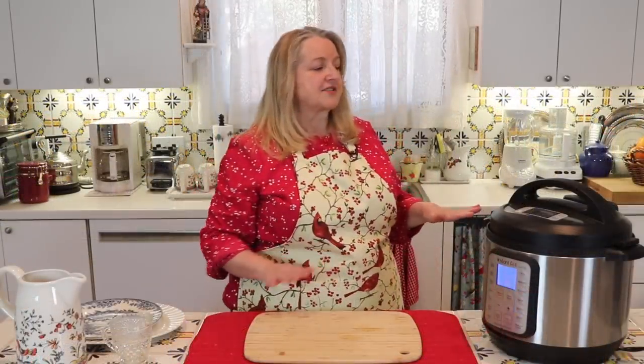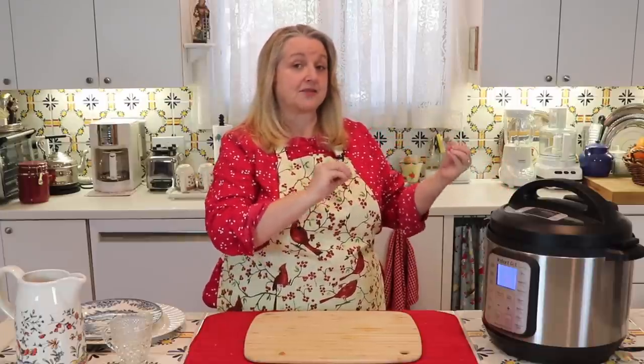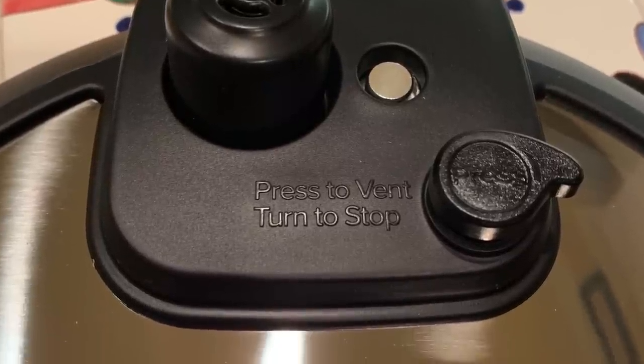While this is cooking, I want to mention one thing about the pressure valve. If you have one of the very new Instant Pots, they're changing the way the pressure valve is designed — it may automatically lock into the sealing option when you're pressure cooking, and there are different options for the pressure release. Just be aware that your pressure valve may look different than what I showed you, but I'll overlay a picture of what the new one looks like so you don't get confused.